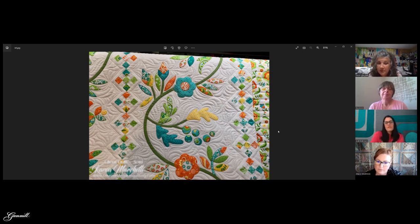Some quilts — like Thimbleberries folk art style — actually look better when you're not precisely in the ditch, and you just freehand around it. It adds a whimsical, country feel. This was just a fun quilt, and the appliqué still stands out even without ditching because of the choice of background fill. It's a good example of when the budget isn't there — this works equally well, especially because there's so much else happening with the nine patches and the piano border.